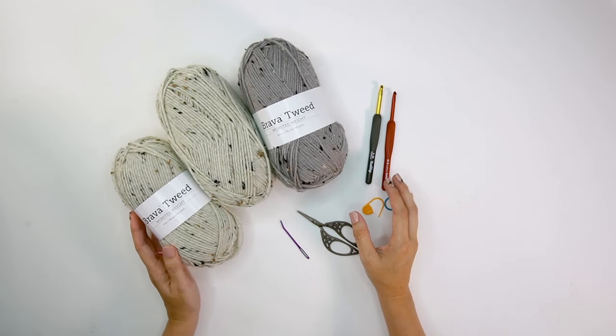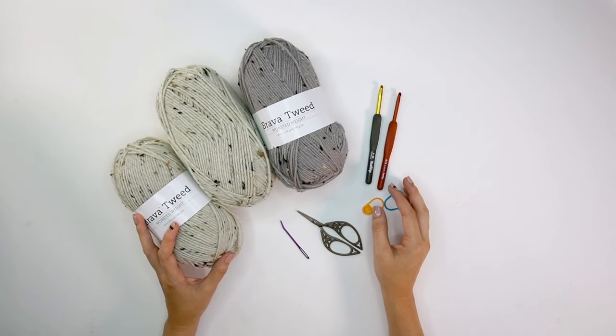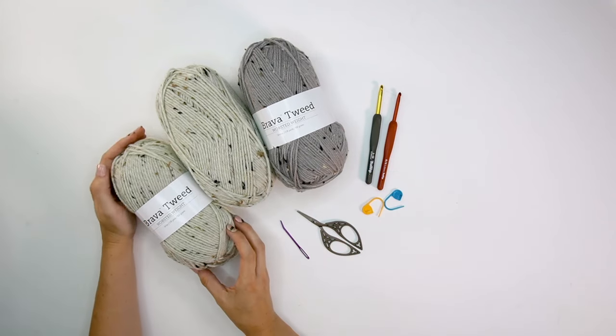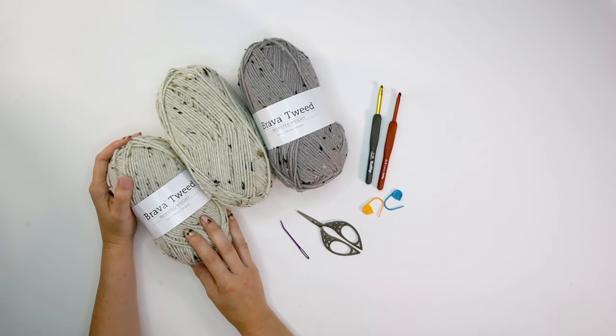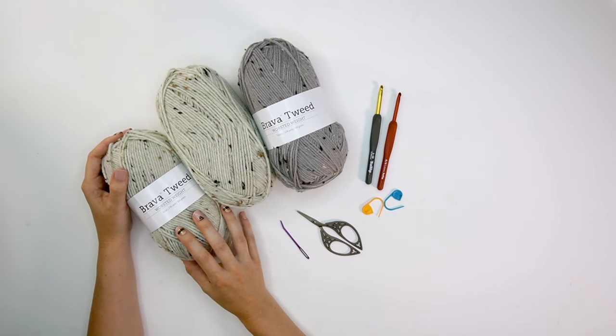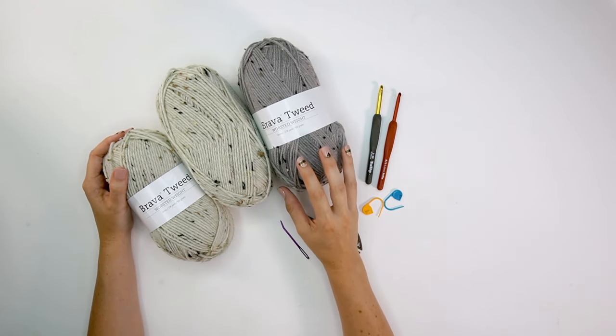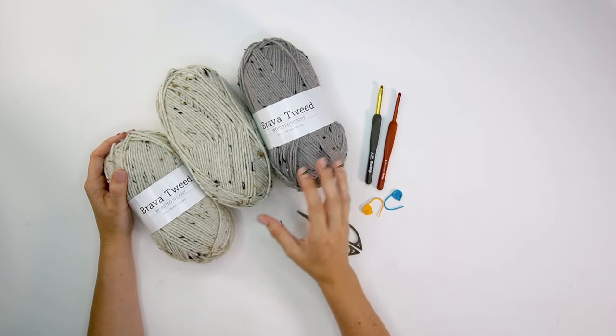I'm so excited to have you join me today for this really awesome cardigan. This is a top-down style and it's really easy to make. Today I'll be using the Brava Tweed yarn, which is a worsted weight at 218 yards per 100 grams. I'll be using the colorway Ren for my crop version and Stratus for my longer version.